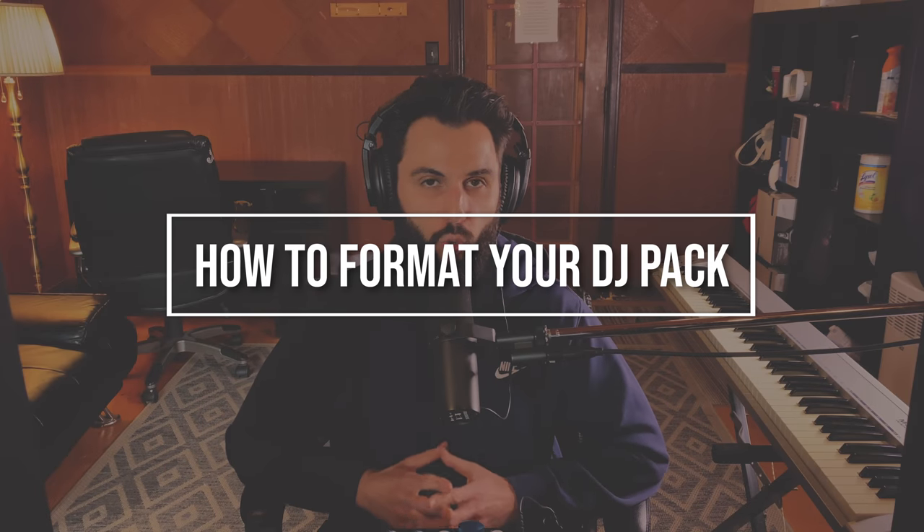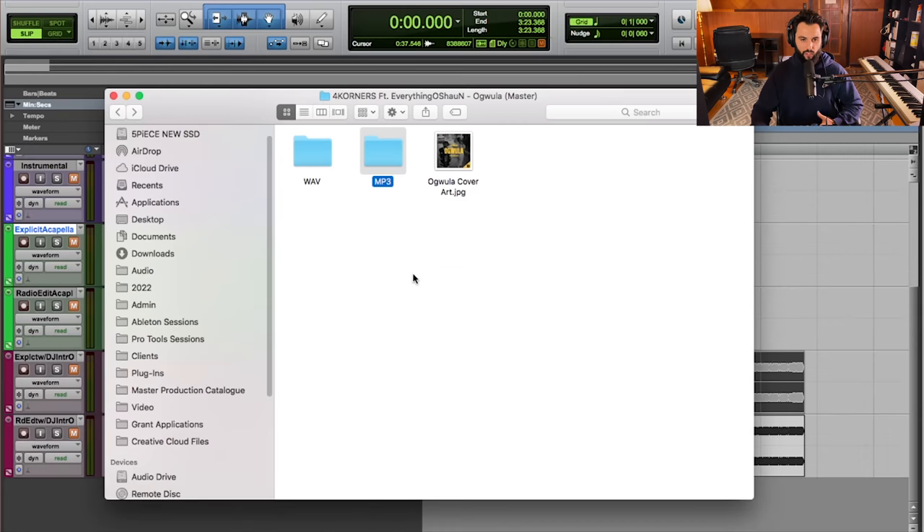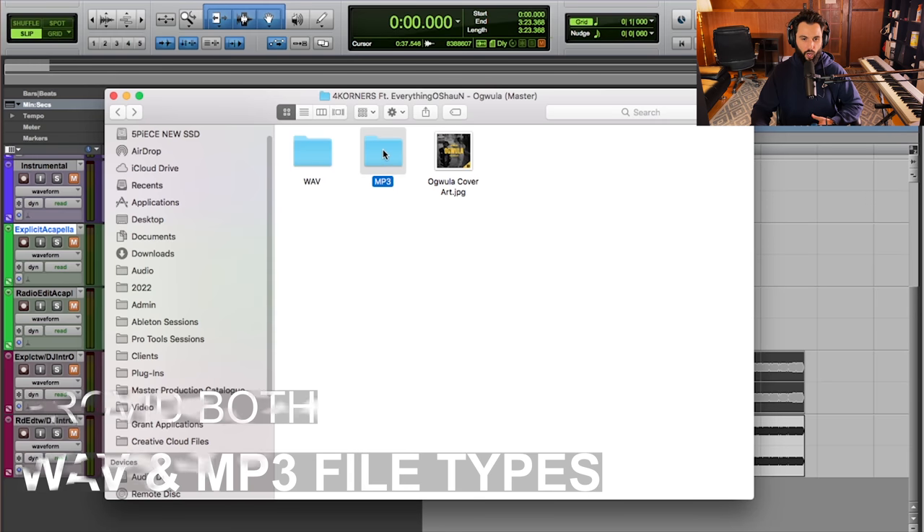You probably have additional questions about how to format this DJ pack. First, you might have noticed I like to include both a WAV and MP3 version of every single file. Truth be told, most DJs use the MP3 — it's much more compact and storage is definitely an issue. But specifically for DJs who are remixing, they're going to want access to the WAV files because it's a much higher quality lossless file.